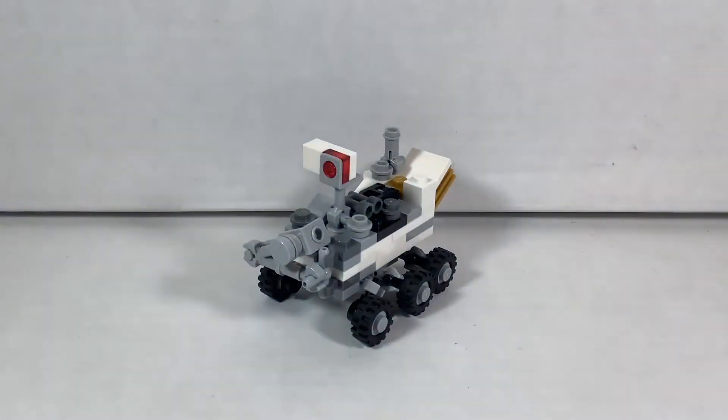Hey guys, CBunny Productions here. Today I would like to show you my LEGO Mars Rover Perseverance. I thought it would be an appropriate time to show off this model since the Mars Rover Perseverance just landed on the Martian surface, and that was really cool.